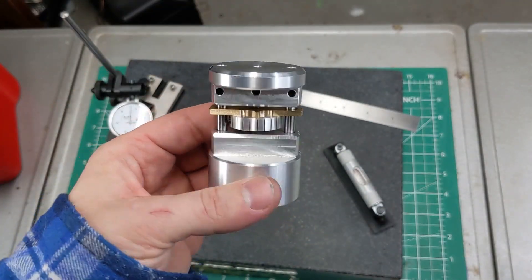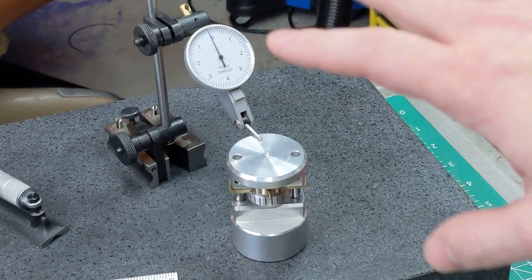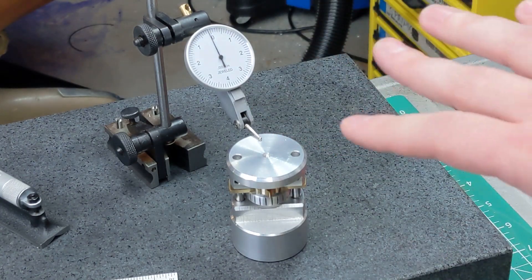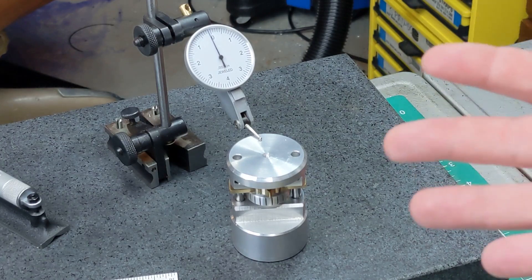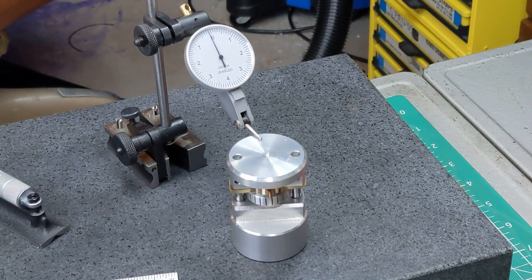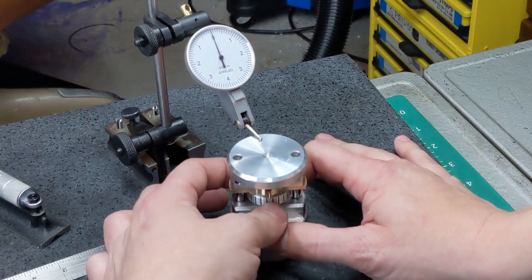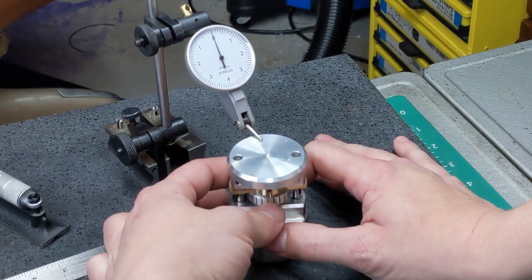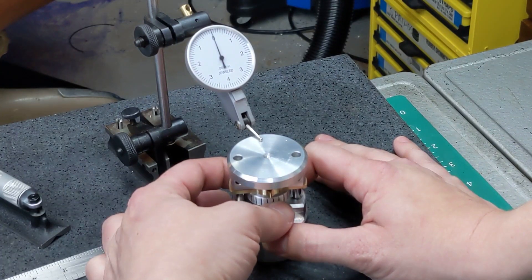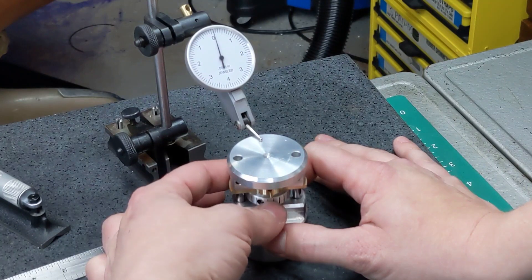I picked up a tenth indicator just to try and demonstrate this. Before you go blaming bad readings on the cheapest no-name tenth indicator fresh off the back of the Amazon truck, I want to tell you that I duplicated these measurements at work with a calibrated Interapid and got pretty much the same results. We're zeroed out and we're just going to try dialing this up and down. Ten graduations on my jack should move the dial indicator one graduation. At first it looks kind of promising — and then it just starts to jump all over the damn place.